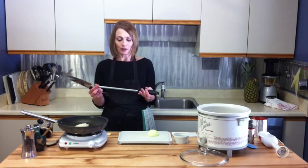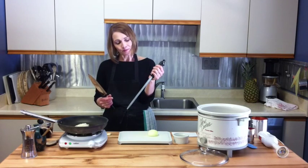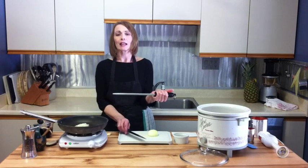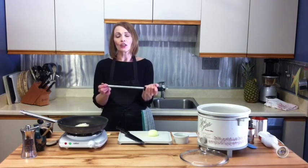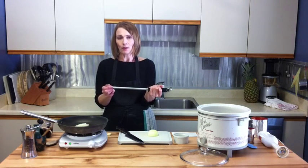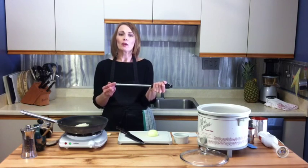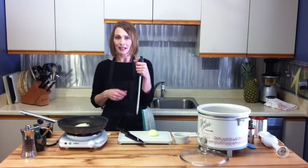This is called a honing rod. It's a piece of steel that's used to maintain the sharpness of your knives. If your knives are very dull you have to get them professionally sharpened by somebody who knows what they're doing, and then this will keep them sharp. If they get to a point where you can't sharpen them anymore, they need to be resharpened by a professional, and then you can maintain them with this.